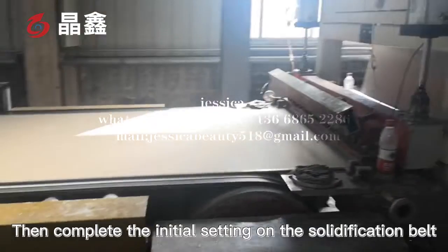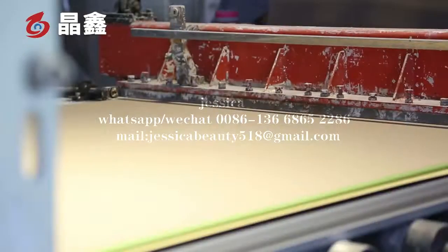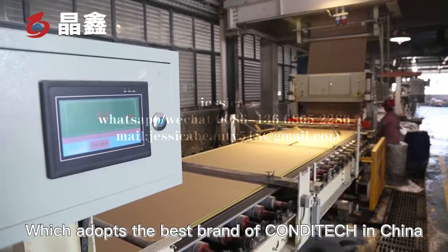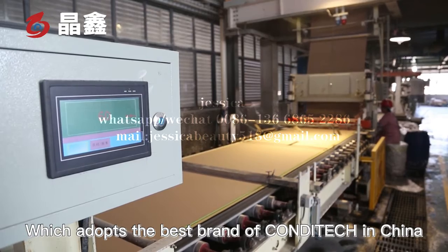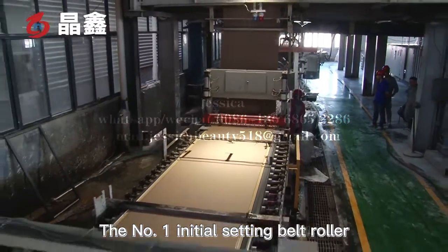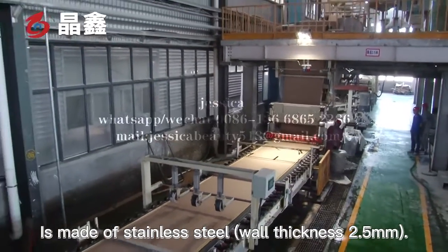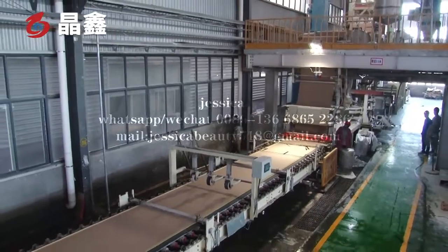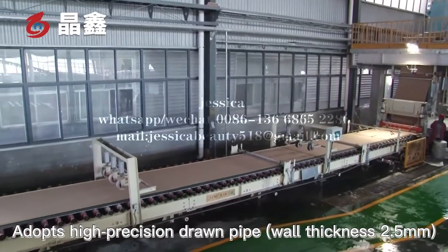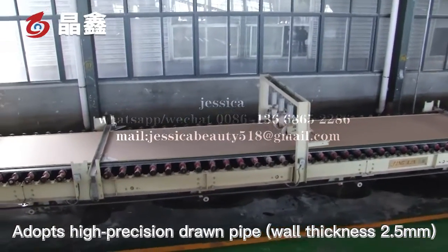Then, the initial setting and the solidification belt are completed. The initial setting belt is a whole belt, which adopts the best ground or candy truck in China. The number one initial setting belt roller is made of stainless steel with a thickness of 2.5 mm. The number two initial setting belt roller adopts a high precision drum pipe with a thickness of 2.5 mm.